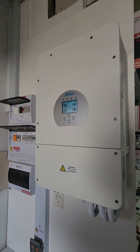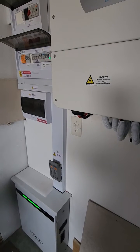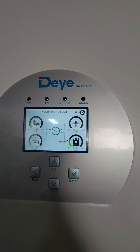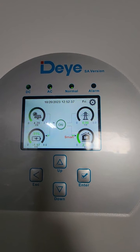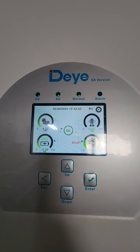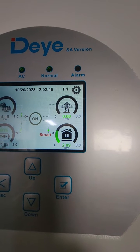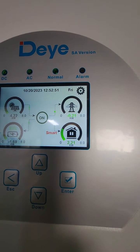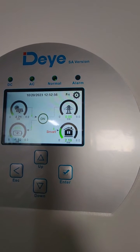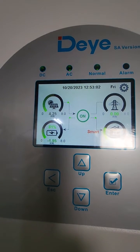Here's the 8 kVA Deye inverter with a Volta Stage 2 battery — that's 7.6 kilowatt hours. I'm going to show you the smart load settings. I'm on smart load at the moment, and it's now pulling. The panels I've got are 4.4 kilowatts max, so that's pretty close to max. The smart load is drawing just over 2 kilowatts — two of that is a 2 kilowatt element in a geyser, which is my second geyser. The rest is going into the battery, which is at 81 percent.